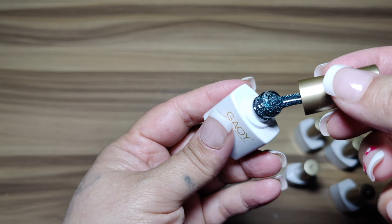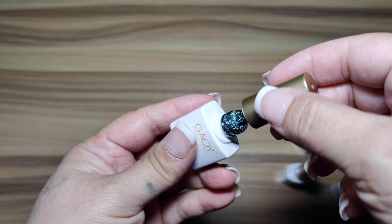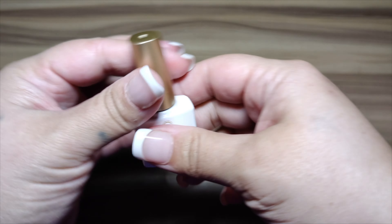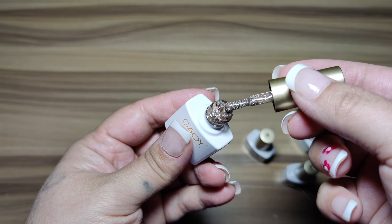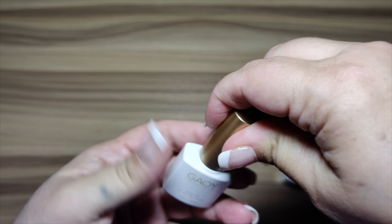This one here looks like it is the blue color — this one is super pretty. You have to cure these for 60 seconds in the UV light. You do get six gel polish colors and they are about 0.25 fluid ounces, 7.3 milliliters each.